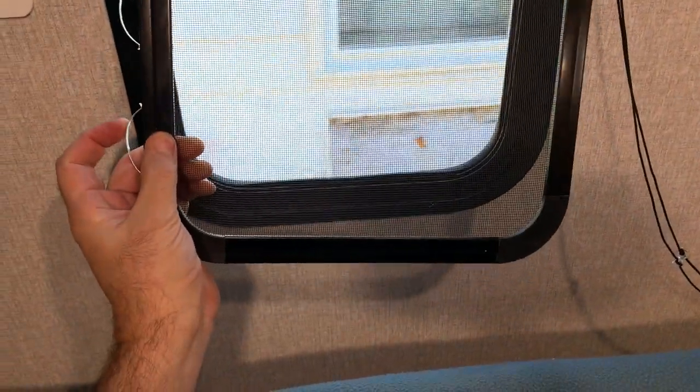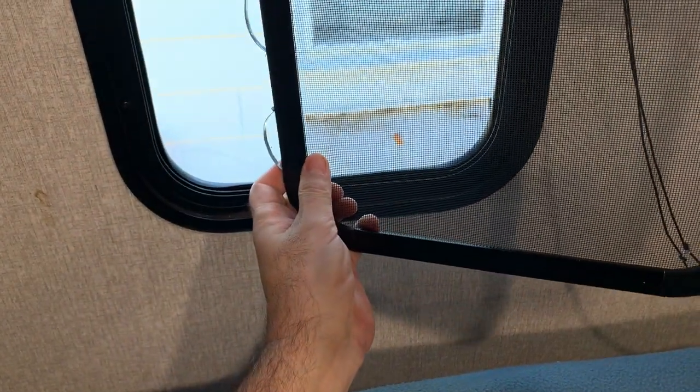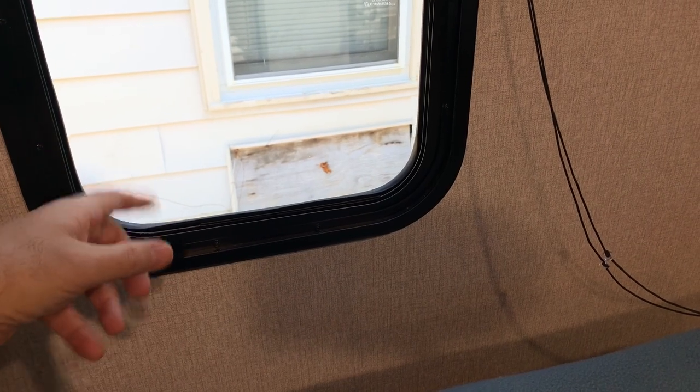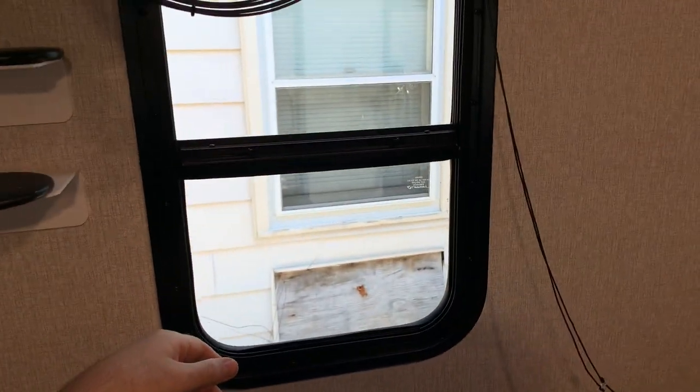So this is the screen that comes out of there. And you can see on one side there's spring clips. What it does is you push it out and then pop it out. And then you can get this thing out without breaking it. Once you get this thing out, now you can put your static cling stained glass look on top of this.